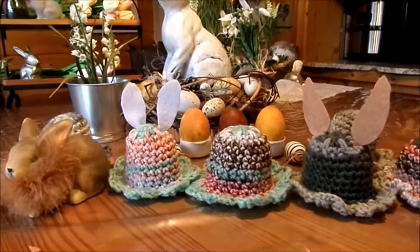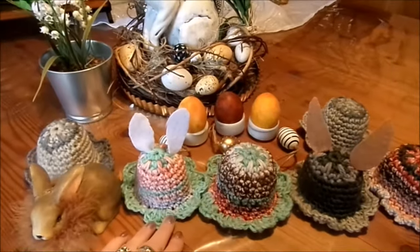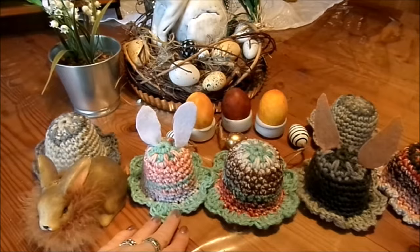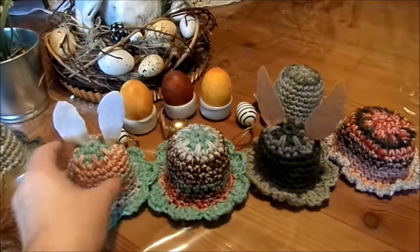Hallo und schön, dass ihr wieder dabei seid in meiner Bastel- und Hegelschule. Nicht erschrecken, es geht ganz einfach und simpel. Wenn du noch nicht häkeln kannst, ich habe eine tolle Häkelschule drin und dann kann man die paar Maschen ganz, ganz schnell, easy, einfach lernen. Wir können Eierwärmer machen.